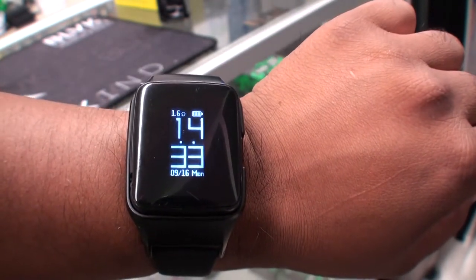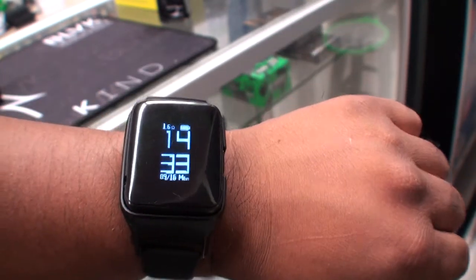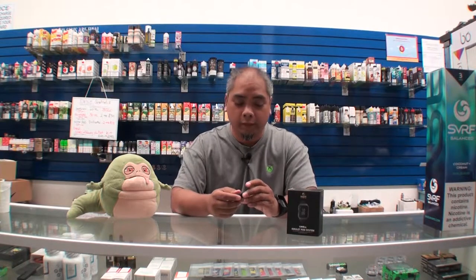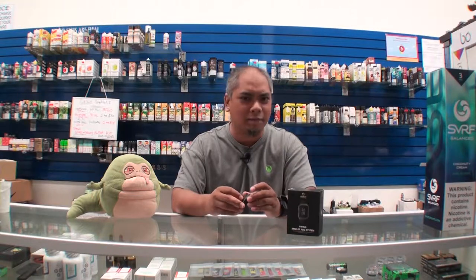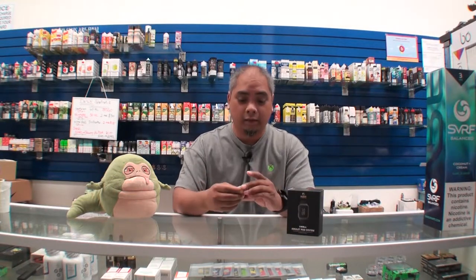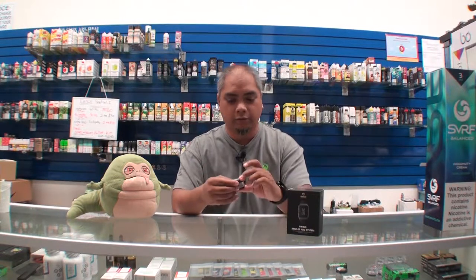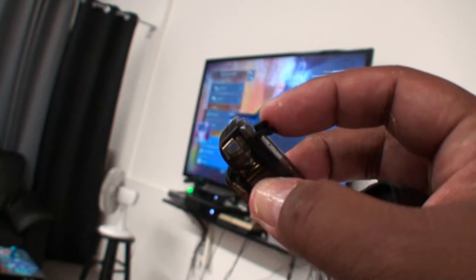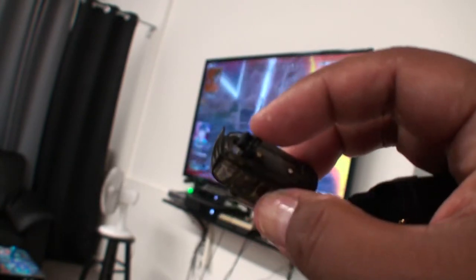And you can actually fill your own e-liquid, which is really nice because we have all of these. I've been using Mango for the past few weeks. I wasn't a big fan of salt nic, but now I kind of like it. In any event, it's very easy to fill — you just pry it out, there's a little plug, you open it up, put your e-liquid in, and you're done.